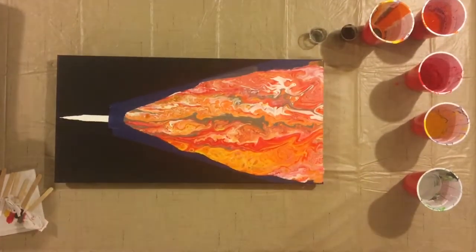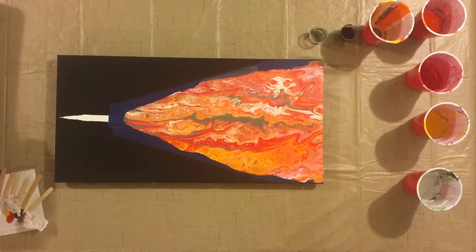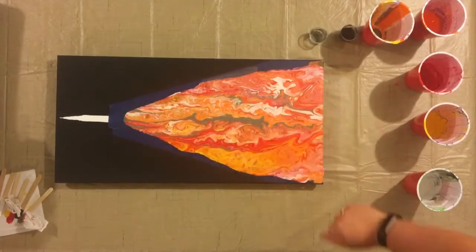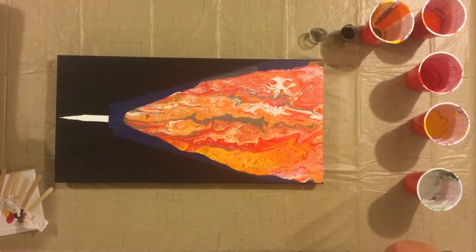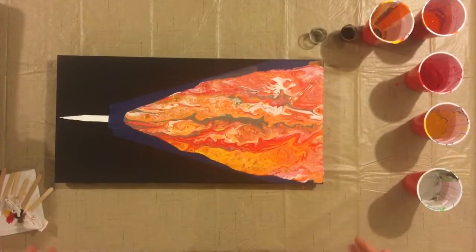Well, I think this looks super cool. It didn't end up being as controlled as I thought it would be — as far as my colors, the color scheme, the order that I put them in the cup. Words are hard. I wanted the reds and everything, the flame colors, to stay towards the top, but maybe it's the quantity of paint. It may be a bigger canvas than I'm used to, but it's still pretty small, so I had a smaller quantity of paint. It ended up still kind of blending together.